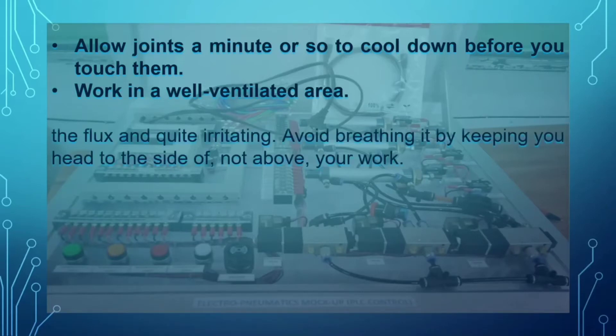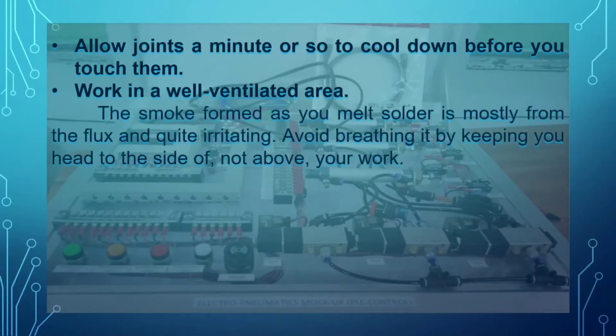The smoke formed as you melt solder is mostly from the flux and is quite irritating. Avoid breathing it by keeping your head to the side, not above your work.